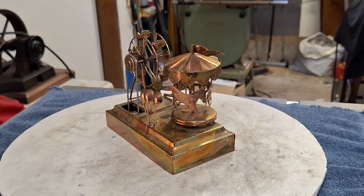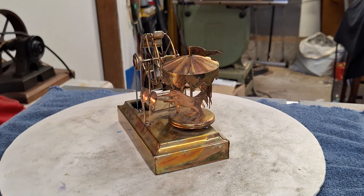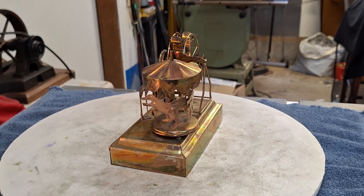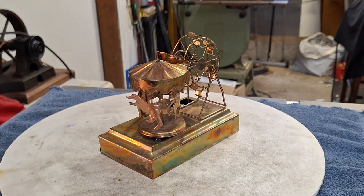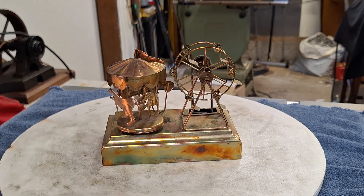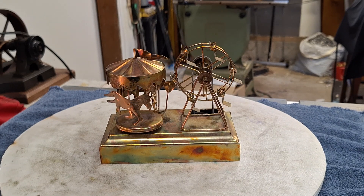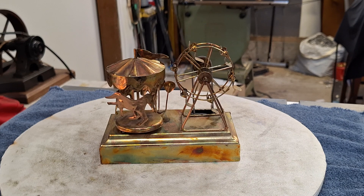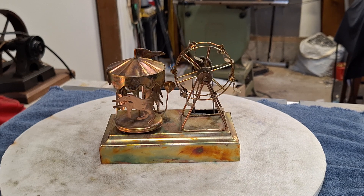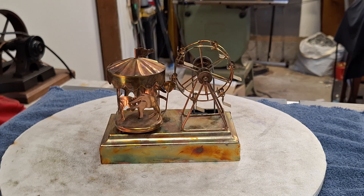I appear to be going the same speed as this carousel — that's why it doesn't seem like it's moving. Thanks for looking.